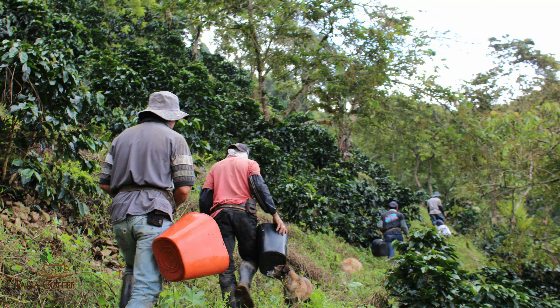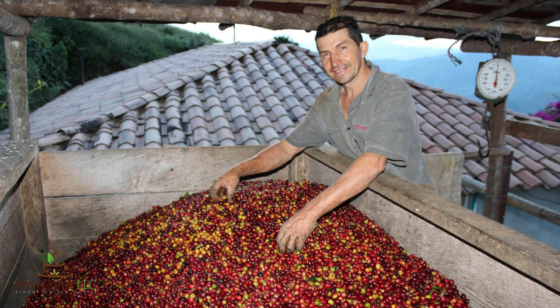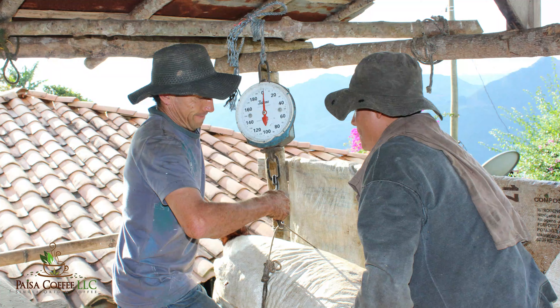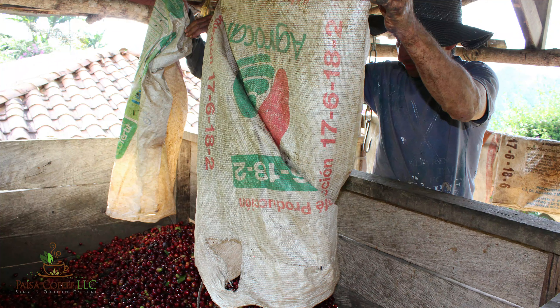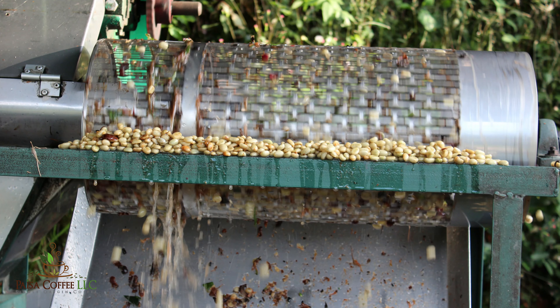The second stage is the pulping. At the end of the harvest day all of the pickers bring their coffee back to the processing facility, which is usually located at the farmer's house. The coffee is weighed and sorted to remove any unripe beans or cherries that don't look good, and then the coffee will be pulped using a pulping machine. What the pulping machine does is separate the coffee cherry skin from the seed by squeezing it — the skins go one way and the coffee seeds go the other way.